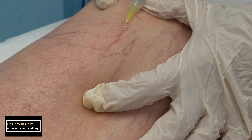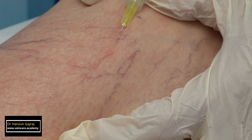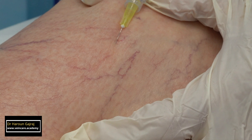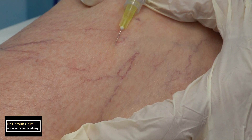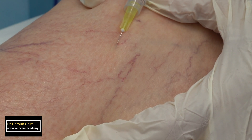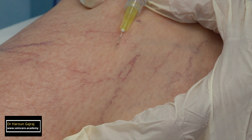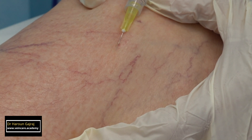Inject with the bevel of the needle turned upward. Place the needle flat on the skin. The injection should be performed slowly and intravenous injection should be confirmed while the injection is in progress. Only inject when you are watching the needle tip.